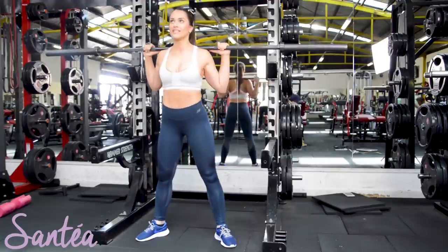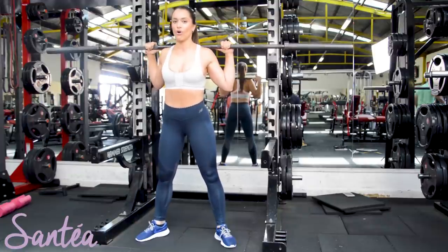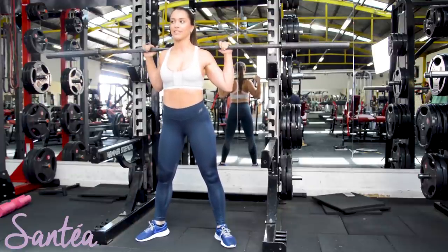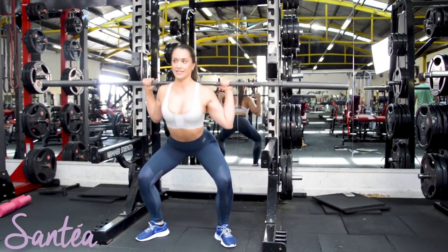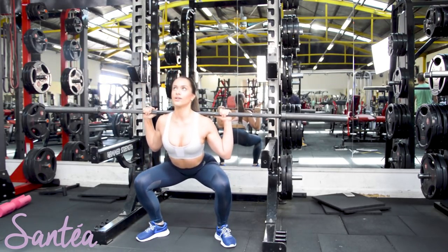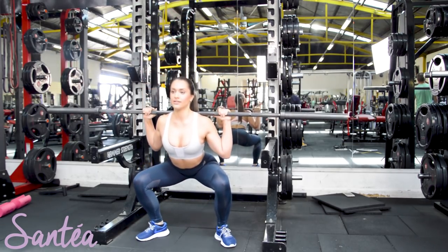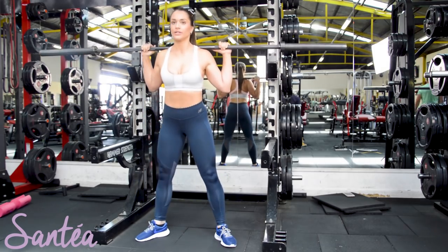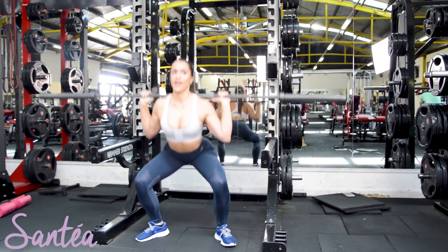With this one you want to take a big deep breath just to make sure you can keep that chest up and shoulders rolled as far back as possible. Coming and sitting down into that squat and then pushing back up. Down and up.